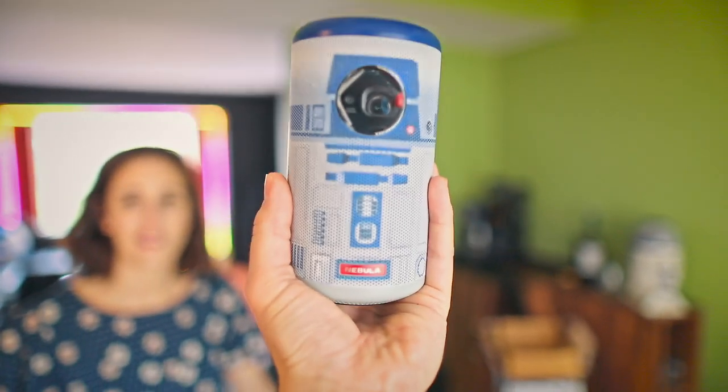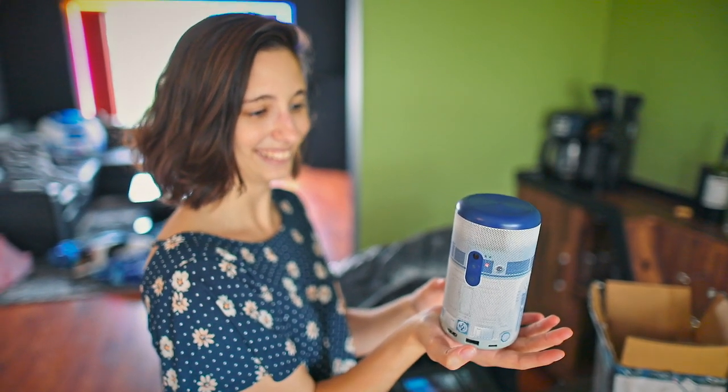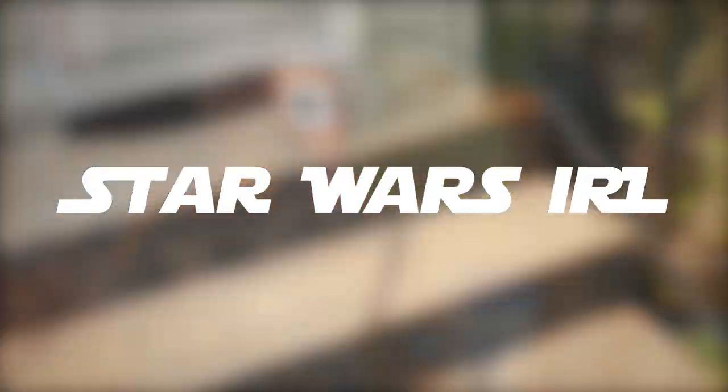That is our new R2-D2 nanny cam — when I'm not home, but you think you're home alone not being watched. It's so I could watch you get naked from afar. What, the pictures I send you aren't enough? Yes, this is what I think it is. I think so.